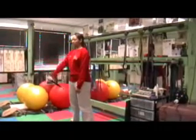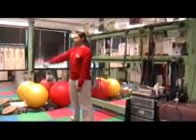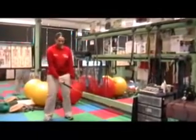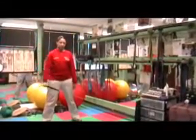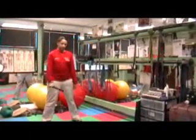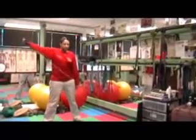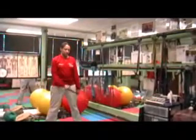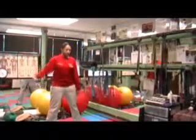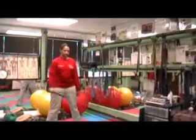Anywhere from six to ten repetitions. And now she's going to isolate the medial deltoid. You can get a slight bend in the elbow if you'd like, if that's more comfortable. This isolates the three heads of the deltoid muscle. Try to stabilize the body. And she's starting to recruit a little bit of the trapezius there.